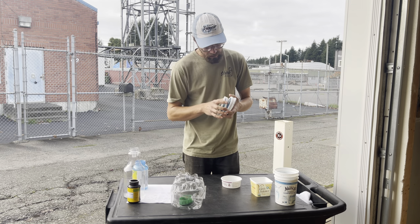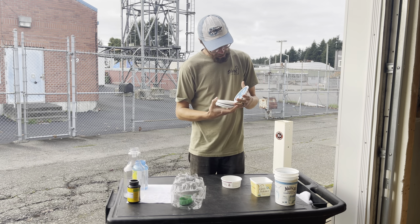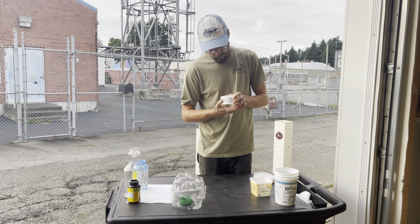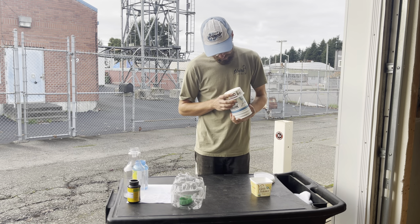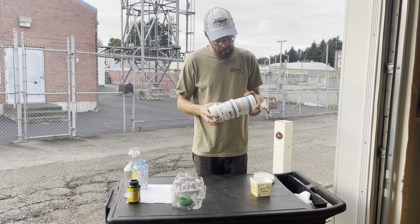Lids are great — I have some number five lids, some number two lids, and a number four lid, so those we accept. Over here we have Nancy's containers — any Nancy's container we can take, though curbside can't. Nancy's is now fives but they were twos, and any of those we can take no problem.